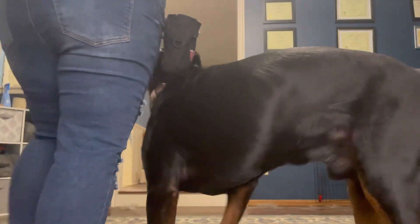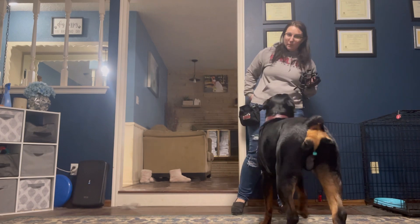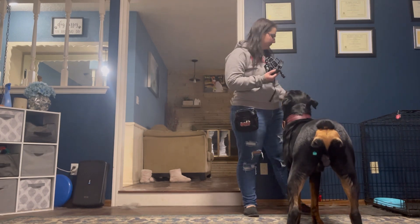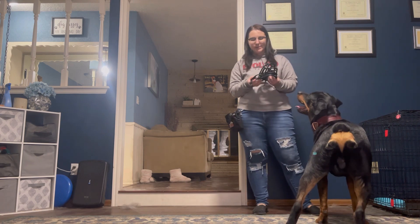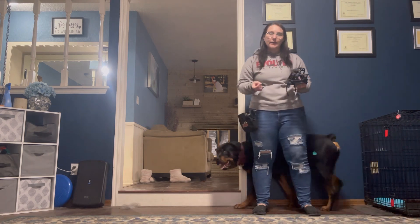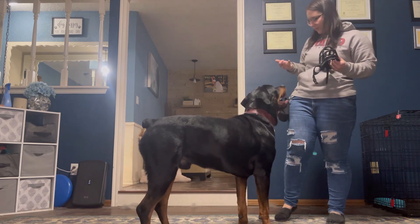The last thing I'm going to video is some positive conditioning to the muzzle. This might be something that'll help. I know that you said you can put Tyson's muzzle on, but it never hurts for them to have a positive association to it.